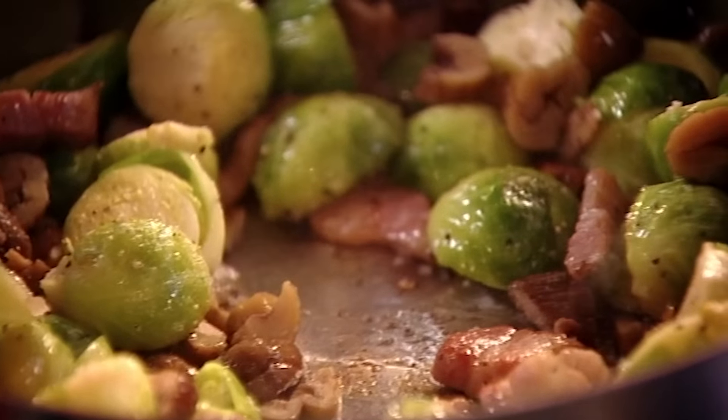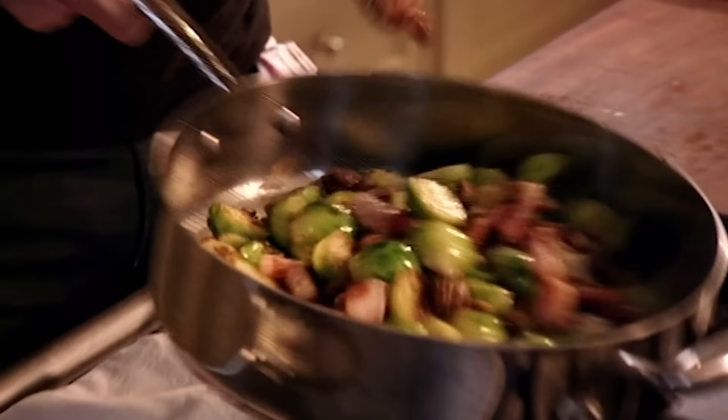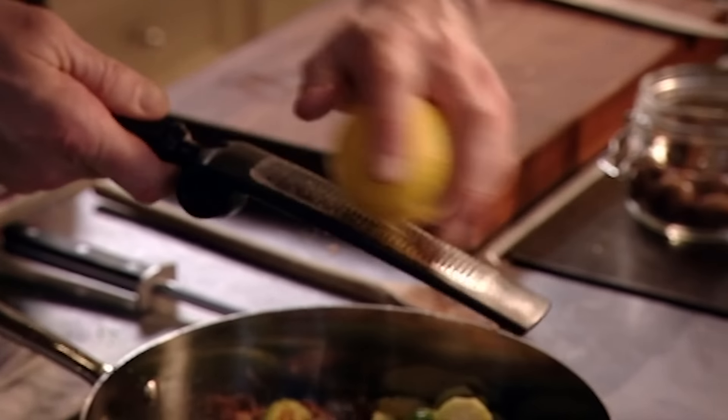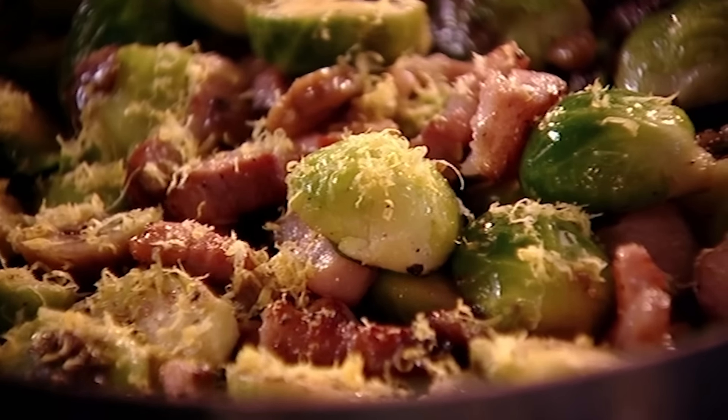So we've managed to turn a plain sprout into something quite delicious — you've got the texture of the smoked bacon, the sautéed sprout, and that nice crunch and sweetness of the festive chestnut. Ten seconds before they come out, add lemon zest over the top, which makes the sprouts and the bacon harmonise.